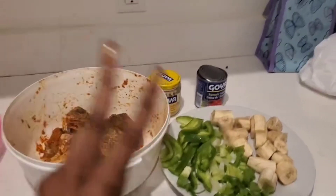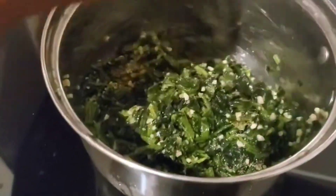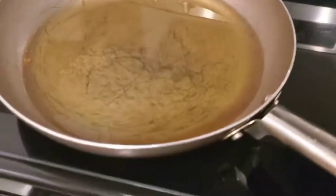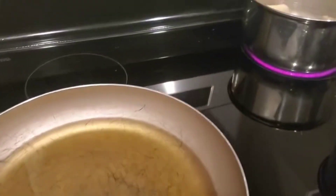I already seasoned my spinach, I put the garlic in. The bananas are in here and I put the fish in here. Keep watching, it's already hot.